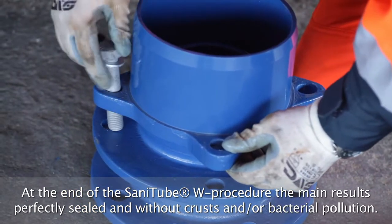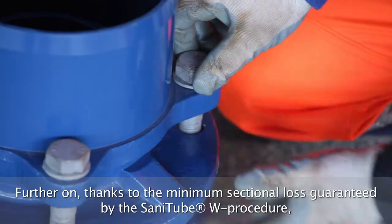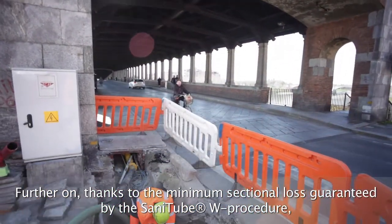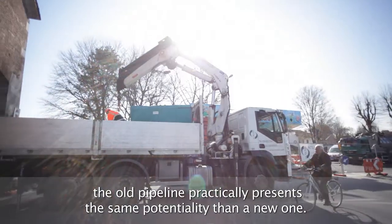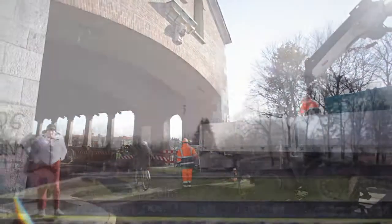Once the special ending pieces have been positioned, test by water operations are carried out according to the committee dispositions. Thanks to this method, it is possible to reclaim conduits of any material up to 500 metres, from 80 millimetres to 400 millimetres of diameter, passing curves up to 45 degrees in a single intervention.